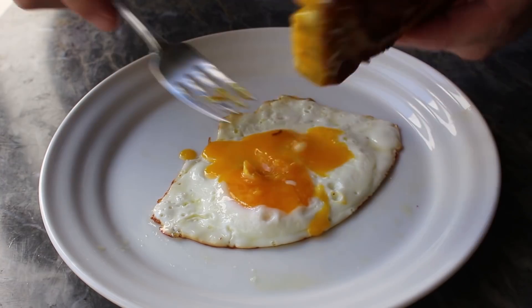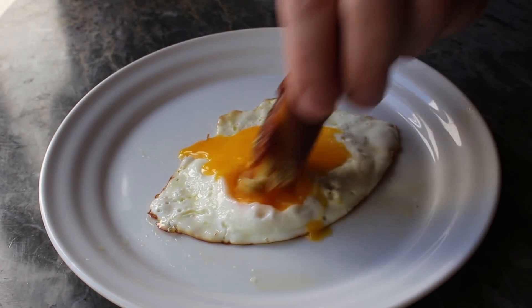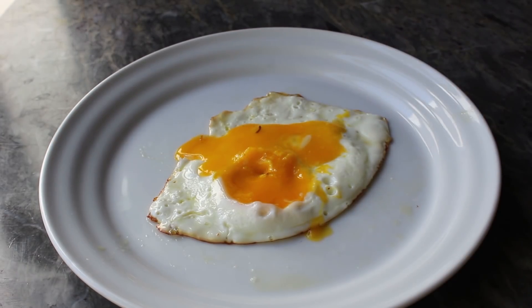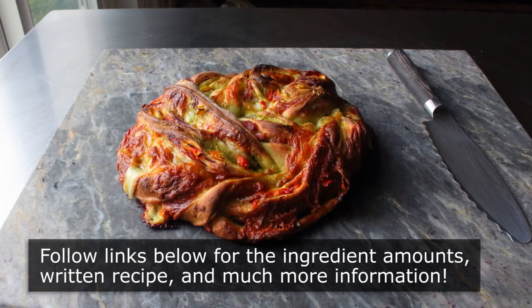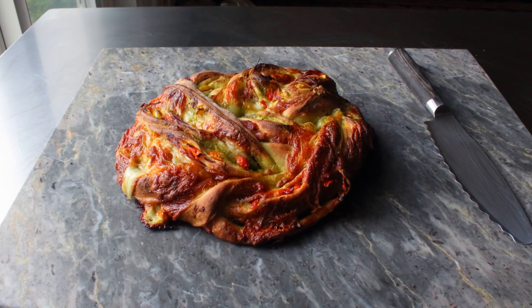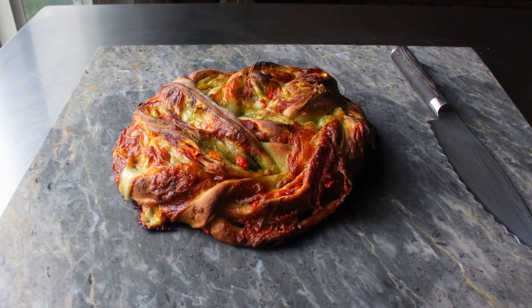Whether you end up with leftovers or not, I really do hope you give this a try soon. Please follow the links below for the ingredient amounts, a printable written recipe, and much more info as usual. And as always, enjoy — see you next time.